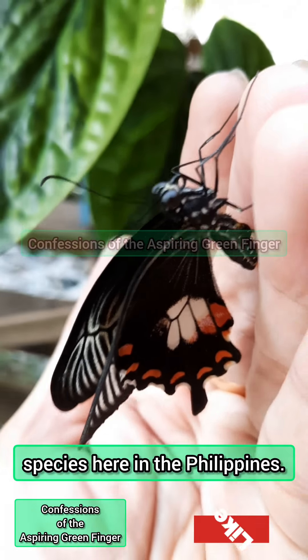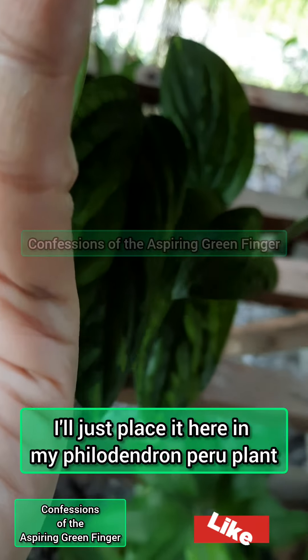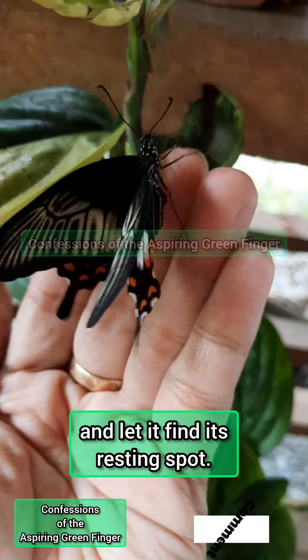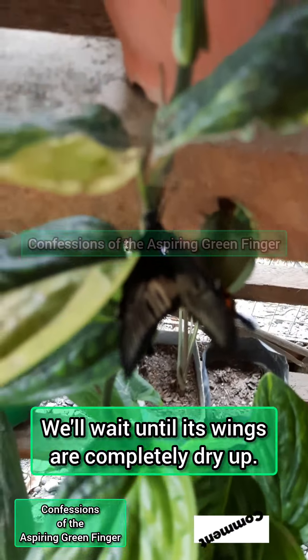Here in the Philippines, I'll just place it here on my Philodendron Peru plant and let it find its resting spot. We'll wait until its wings are completely dry.